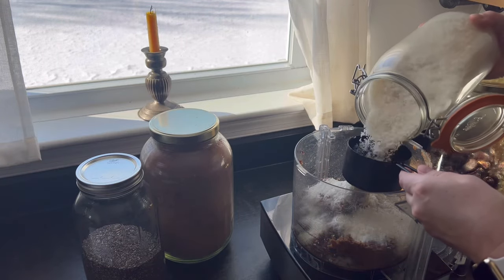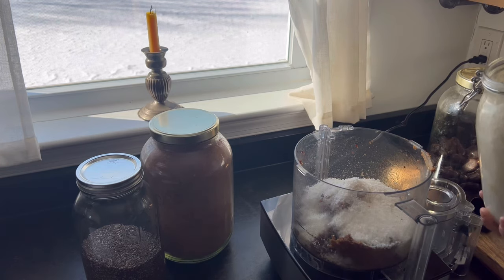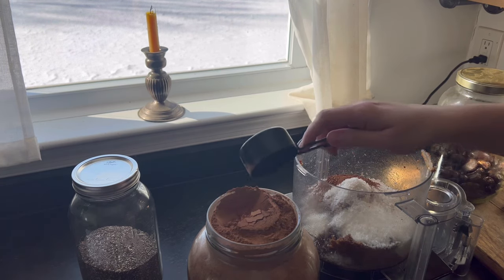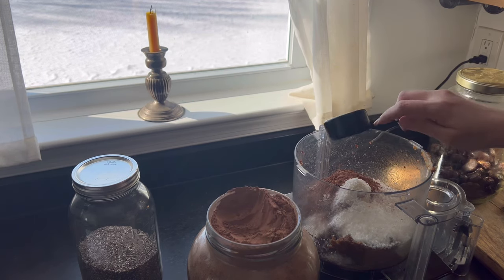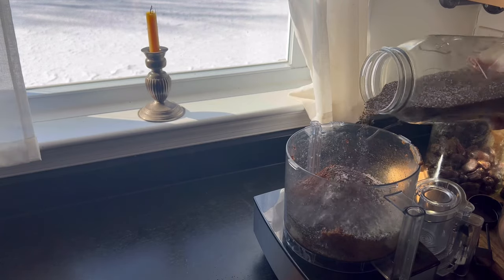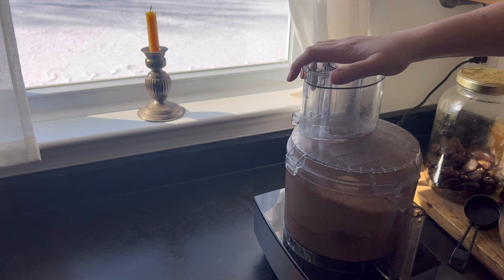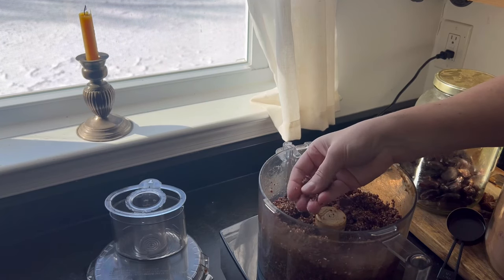I'm adding about a cup and a half of unsweetened shredded coconut, some cocoa powder — maybe a quarter cup's worth or a little more — some chia seeds, and then I give that a good blend and check the consistency. I'm also adding some vanilla because it gives it a really nice flavor.